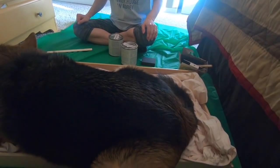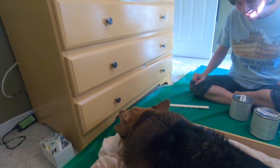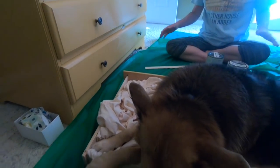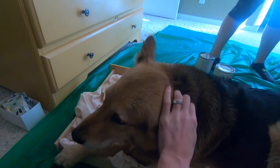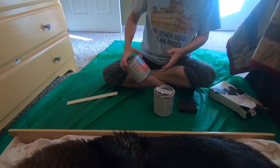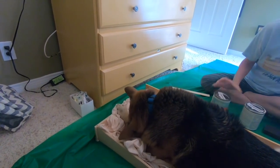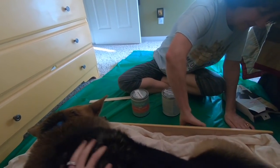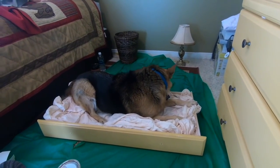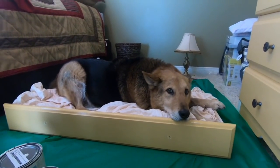We are just getting ready to start painting the dresser, and I put a sheet down to protect the baby clothes inside. Zeke thought it was a bed and just came and laid down here! What are you doing, Zeke? Grandma put a nice blanket down. He says this is his bed now. While we wait for Zeke to move, I'll show you what paint we're using — it's chalky finish paint. Maybe we'll just have to work around him and start on another shelf. You take a little nap, Zeke — don't worry about us!